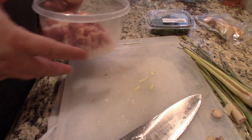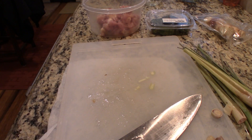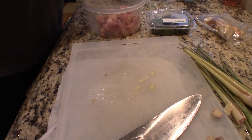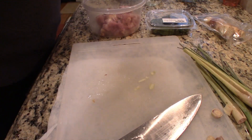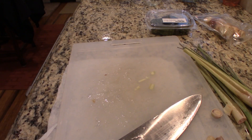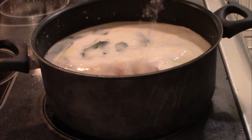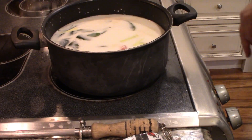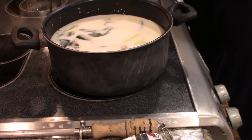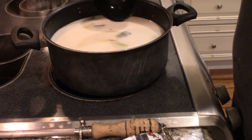We don't do much to the chicken other than season it with just a little bit of salt - about a quarter teaspoon. Then that goes in. Now I'm going to add about two cups of water, and that's it - we're just going to let this simmer until the chicken starts to fall apart.